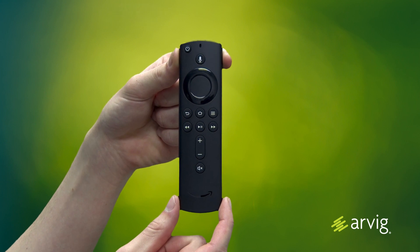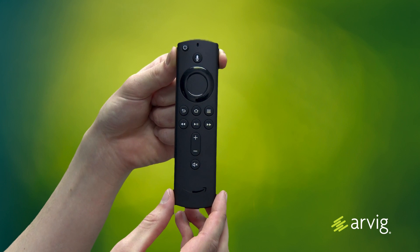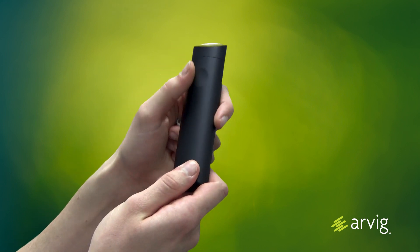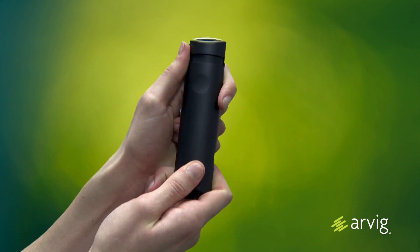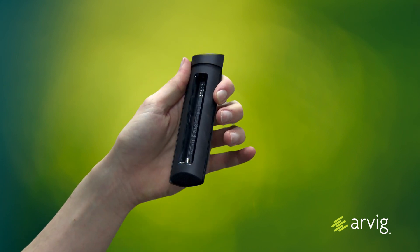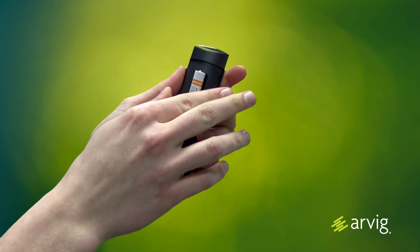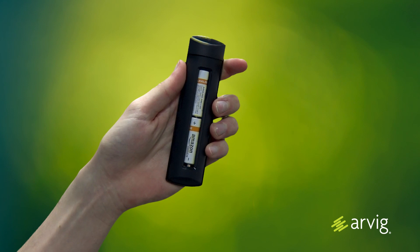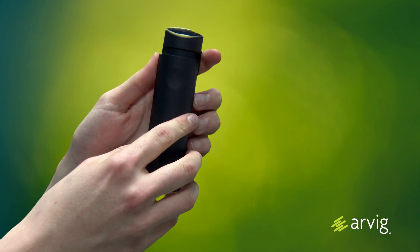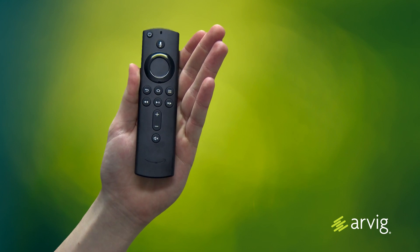Now locate your Alexa Voice Remote and install the batteries. Turn it over, press down and slide down to open the battery compartment. Stack the two batteries on top of each other with the positive side up. Once installed, replace the cover by pushing and sliding up. Now you're ready for the next step.